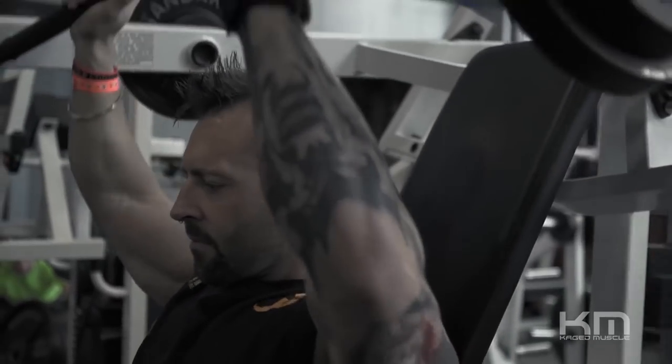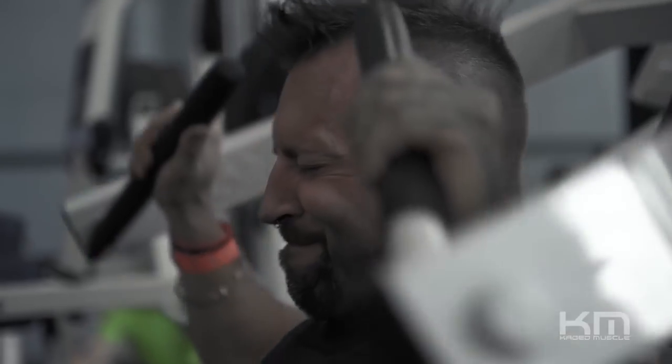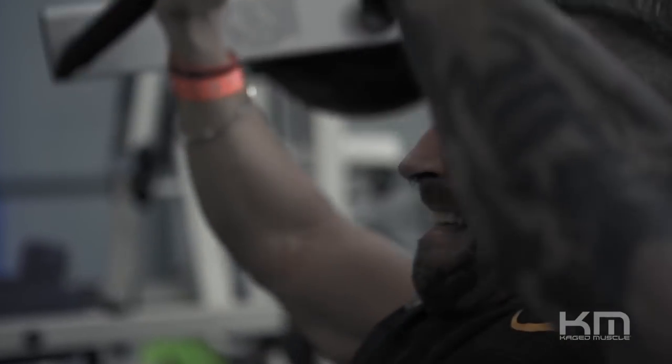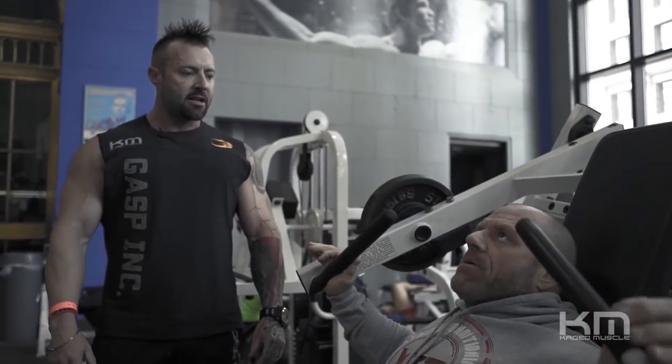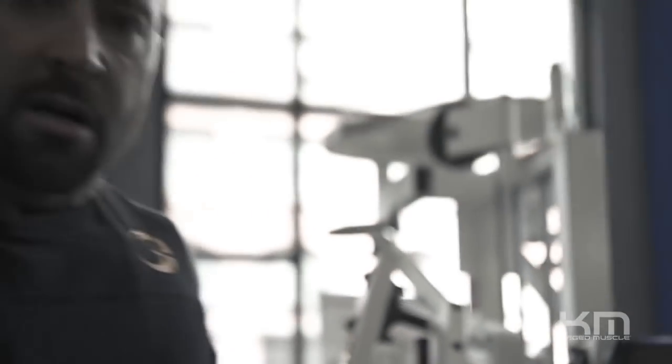Okay, so high reps and a lot of intensity. We started off with 30 repetitions. Now we're increasing the weight, continuing to increase — 25, 20, 15 — and then we'll work our way back down on a different exercise.